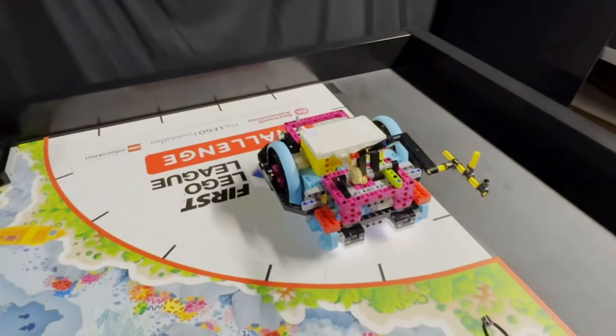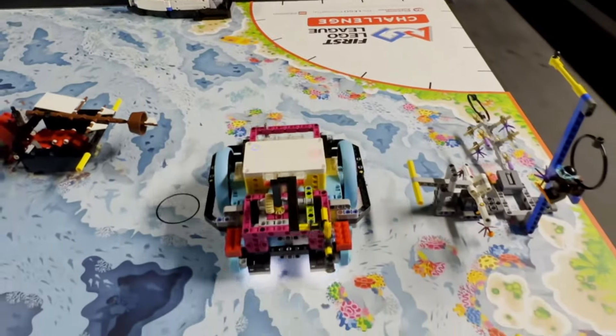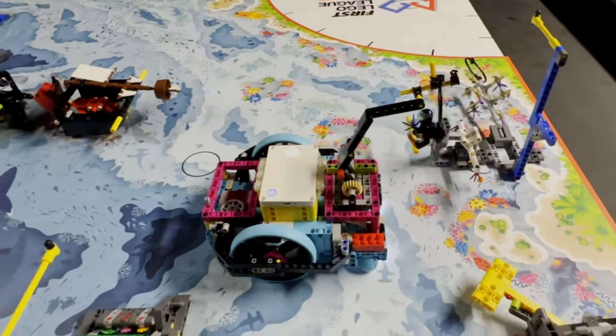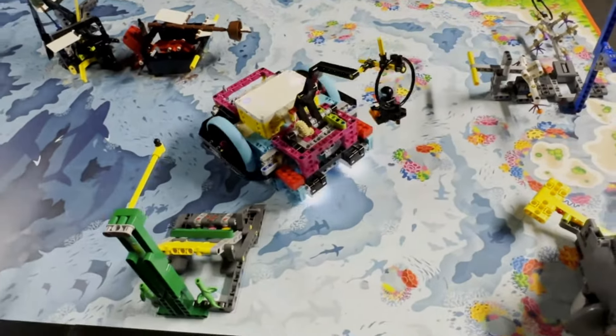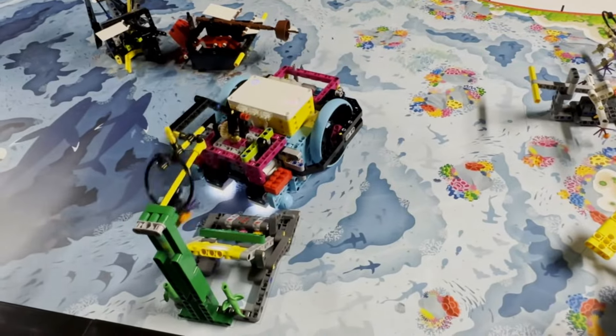The robot first picks up the Scuba Diver by inserting the axle contraption through the loop of the minifigure, then raising its arm to lift the Scuba Diver from the support beam of the coral nursery mission model. Next, the robot transports the Scuba Diver to the coral reef mission model where it carefully hangs the diver onto the yellow axle.